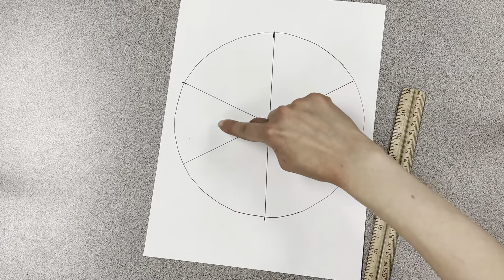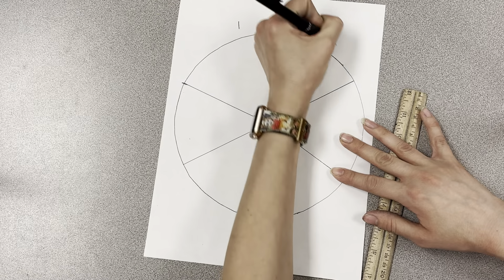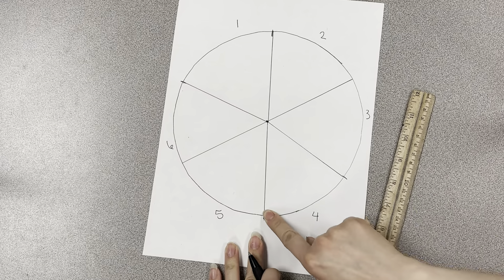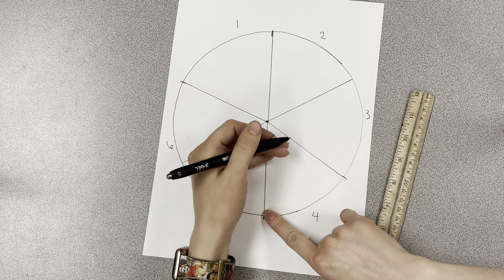So you should have six triangles. Go ahead and number that on the outside so you know you have the right amount. The outer edge will be the bottom of the building, and the farther up will be the top.